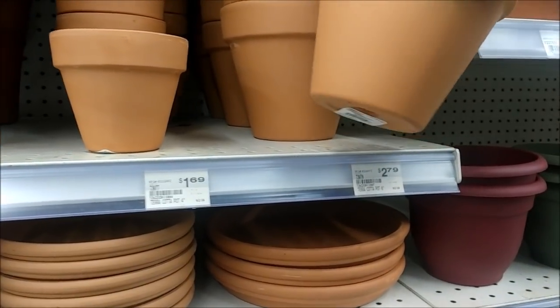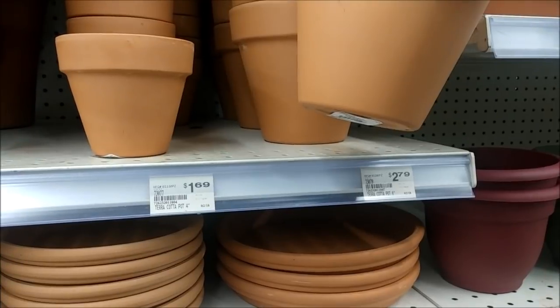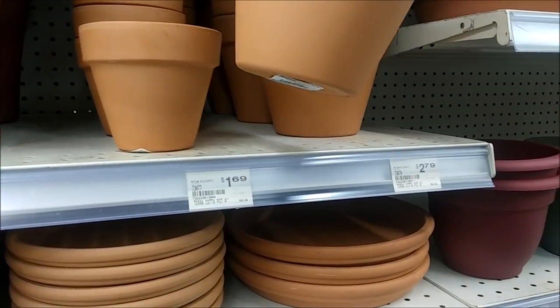I came to Ace and I'm buying one of these for $2.79 and one of these for $1.69.